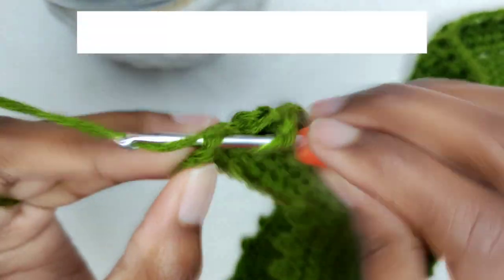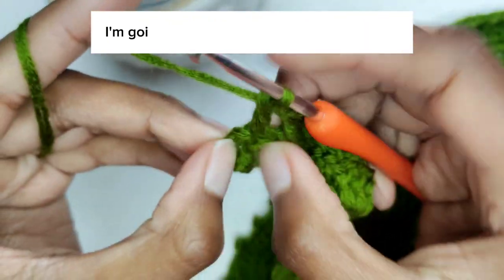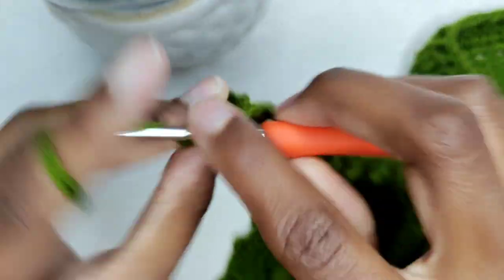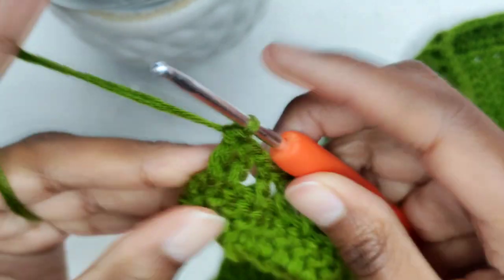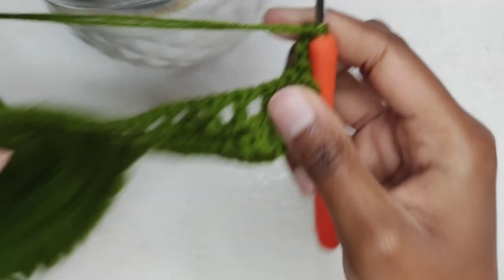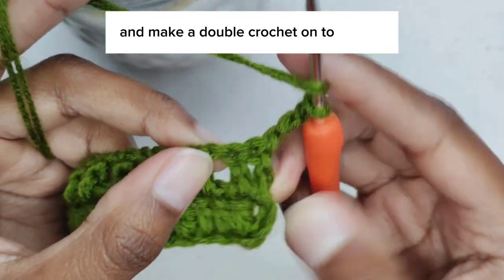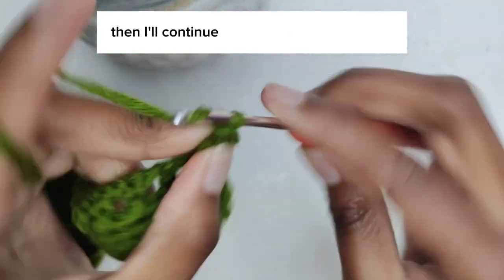At the end of the row I've been left with two stitches instead of one, so I'm going to double crochet on that last stitch — that's still okay. I'm going to chain three because I ended with two double crochets, then turn my work and make a double crochet on top of the double crochet from the row below, then continue with the pattern.